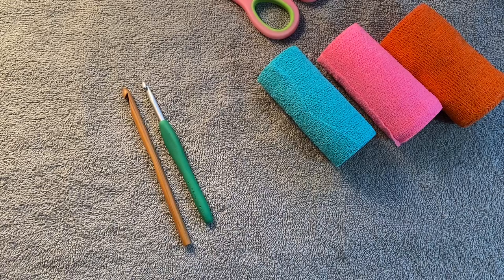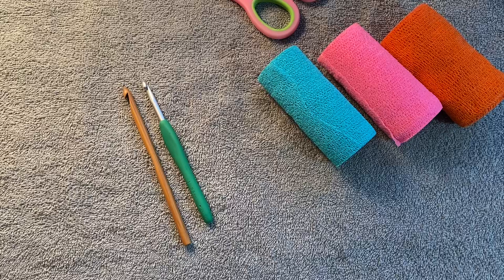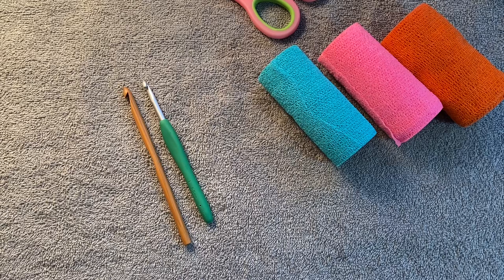Hello everyone, Denise here. Today I'm going to do a small tutorial on how I create my own ergonomic hooks. While I do own some Furls and some hooks from Hobby Lobby that are more ergonomic, sometimes with my hand I get a lot of cramping and I need to change what I'm doing. I love the Clover hooks and I am faithful to those, however even with those sometimes I do have issues.